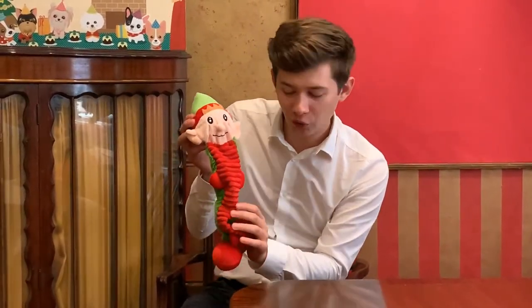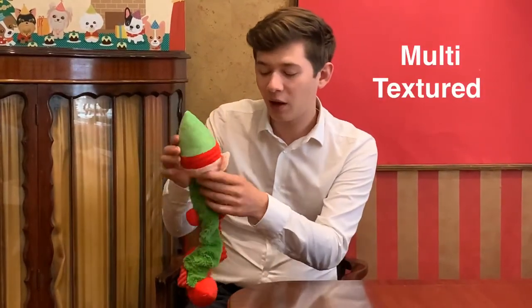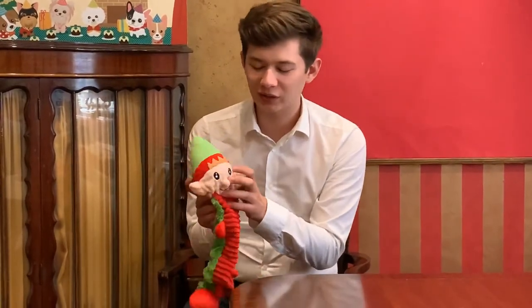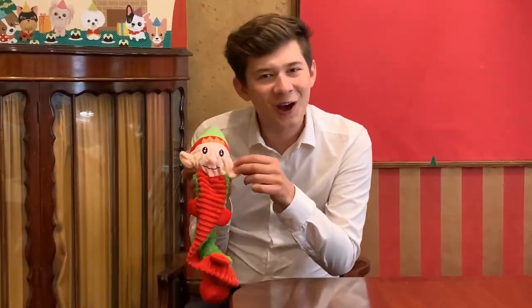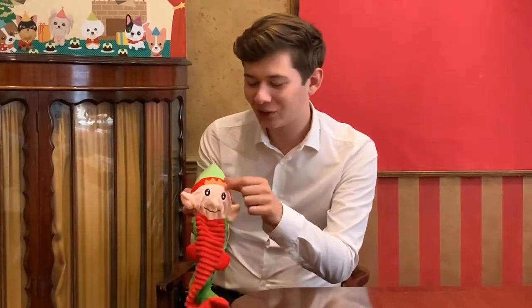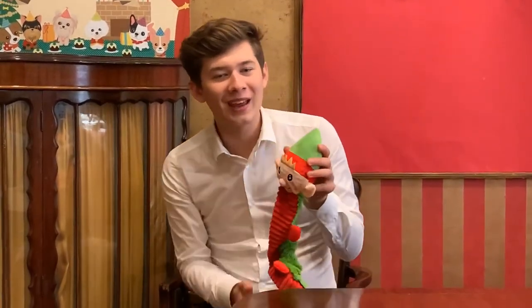It's also got textures in the fabric — a corduroy fabric running down the front and a very soft fabric on the back. The face features his very recognisable elf ears, button nose, and of course his Christmas crown. Apart from looking very cute, he's also great for interactive play.